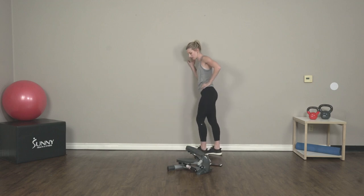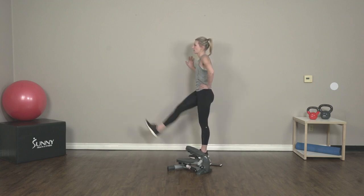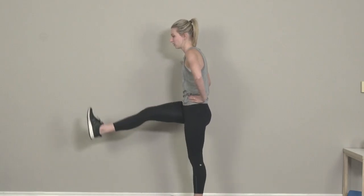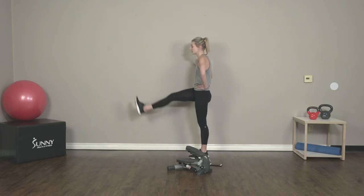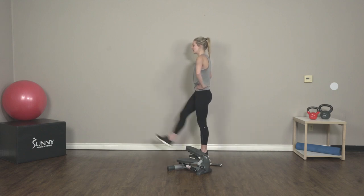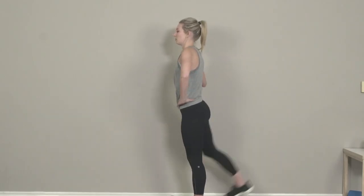Switch to the other side. This is the last exercise in our warm-up. We're going to switch right into our HIIT workout — it's going to be an intense one today, so prepare your minds, prepare your bodies.